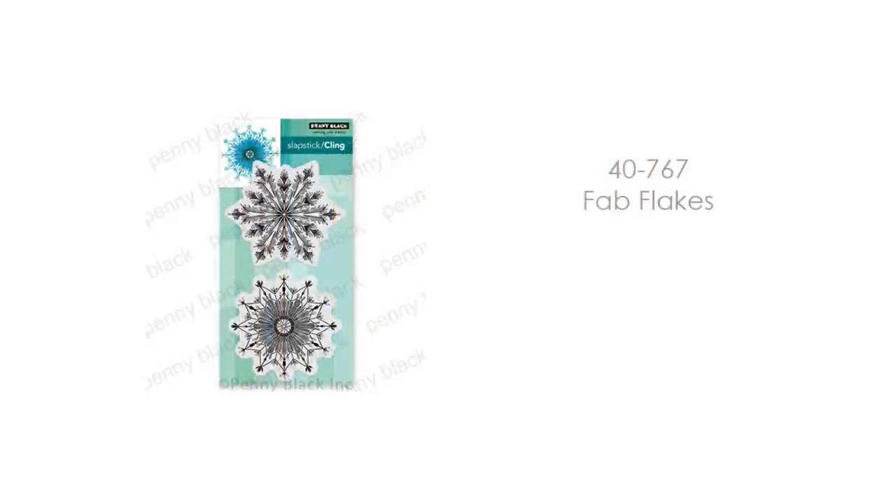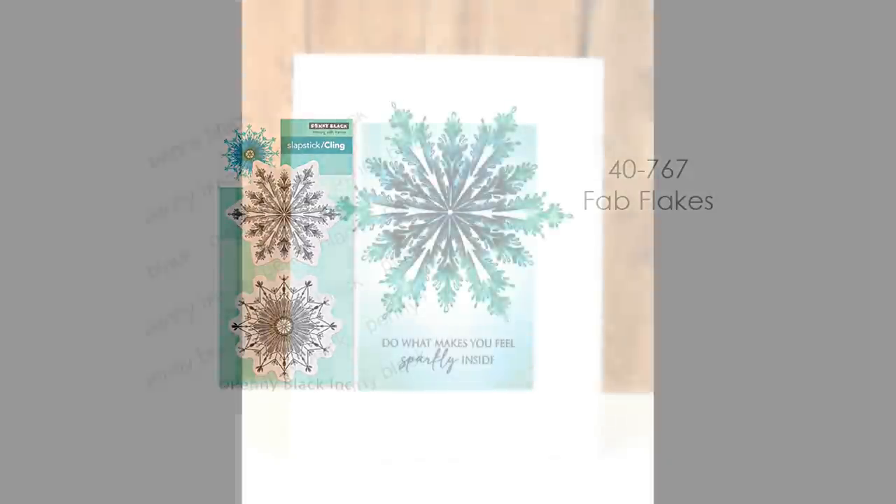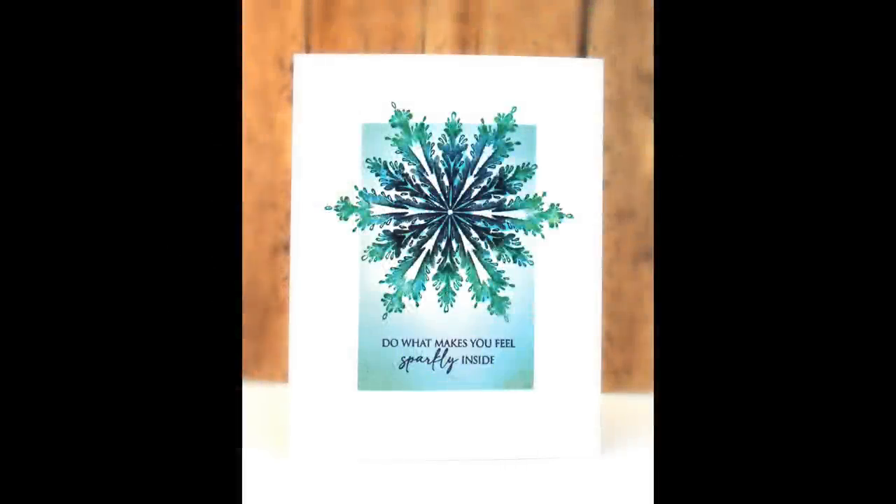For your winter thinking-of-you or winter birthday cards, here is another great new cling stamp set called Fab Flakes. Here you can see I've done a very simple one-layer card with this — 'Do what makes you feel sparkly inside.' I think this would be great for a winter birthday.